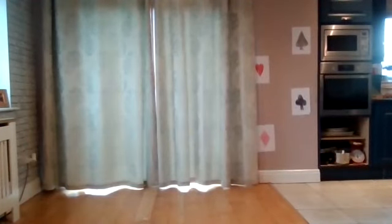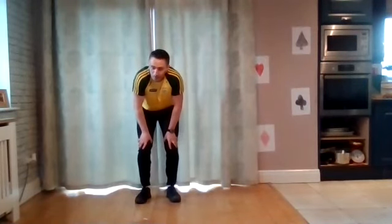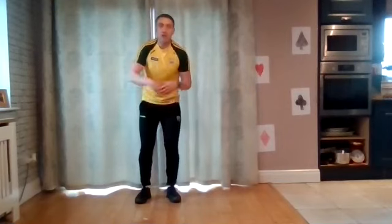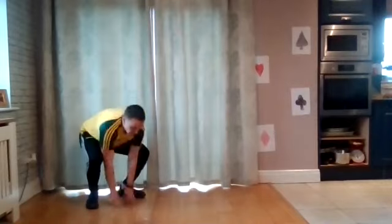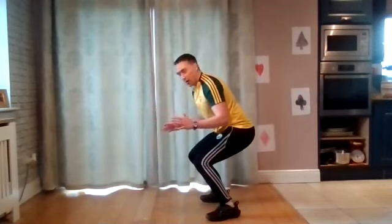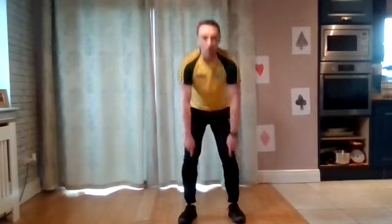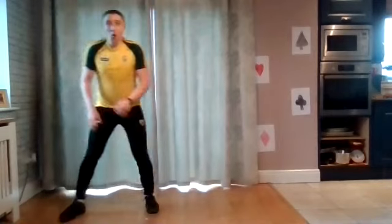Last game — we're all familiar with Simon Says. We're going to do our own version called Coaches Says. I'll call a movement skill — it could be hop like a bunny, jump like a frog, jumping jacks, anything. You do that movement around the room until I say freeze. When I say freeze, you've got to hold your athletic stance position — hips back behind your heels, chest up, looking forward, knees over your toes. Hold that position every time I say freeze.